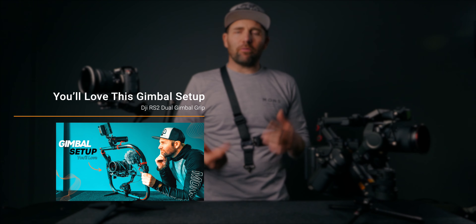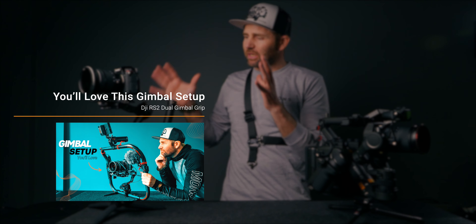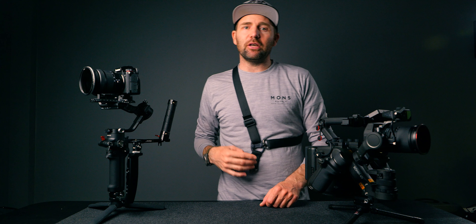Go watch my video from last week where I'm talking about the tilter ring, which is a big setup for the DJI RS 2. Stay creative and stay safe, and if you can go out and shoot some dope videos. See you next time.